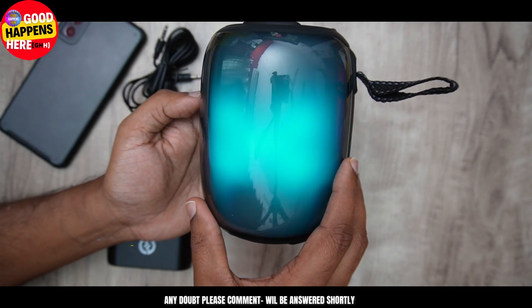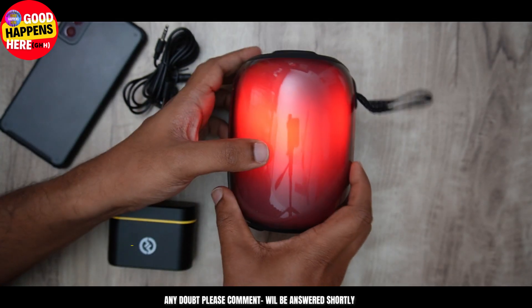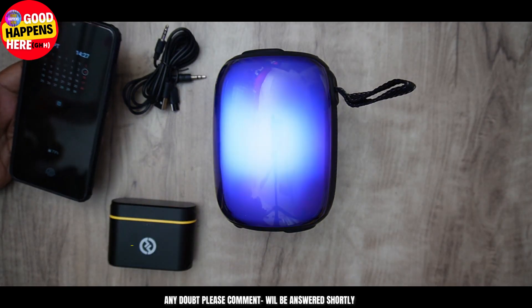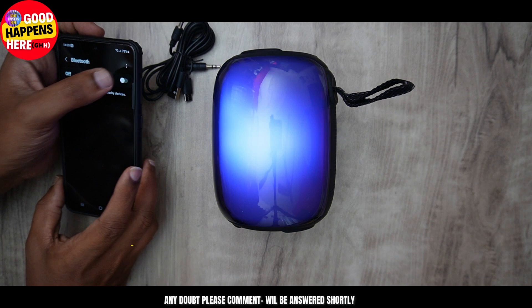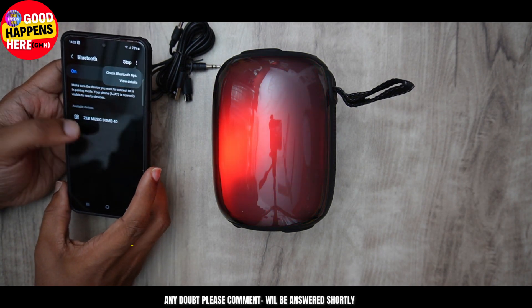We have a JBL right product. It's a mix color, a short color. I've got Bluetooth — I've got Bluetooth on my mobile. I've got Samsung on my mobile. There's a Music Bomb.